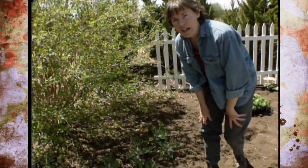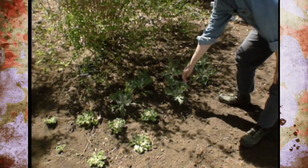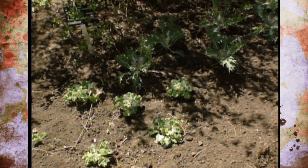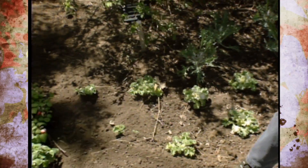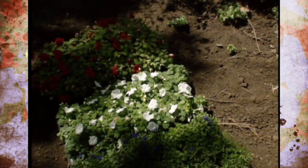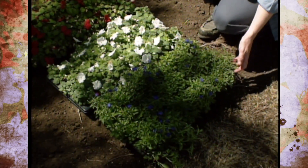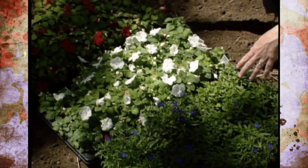Down in front for some seasonal accent we have some flowering kale and cabbage that is white, and we'll change that out as the temperature heats up. Over in the shady part of our red, white, and blue garden we've selected blue lobelia and white and red impatiens.